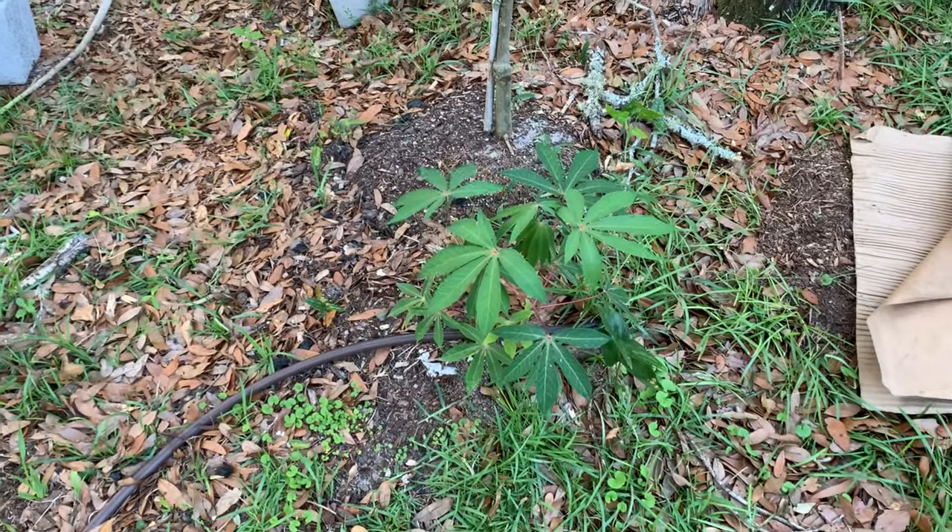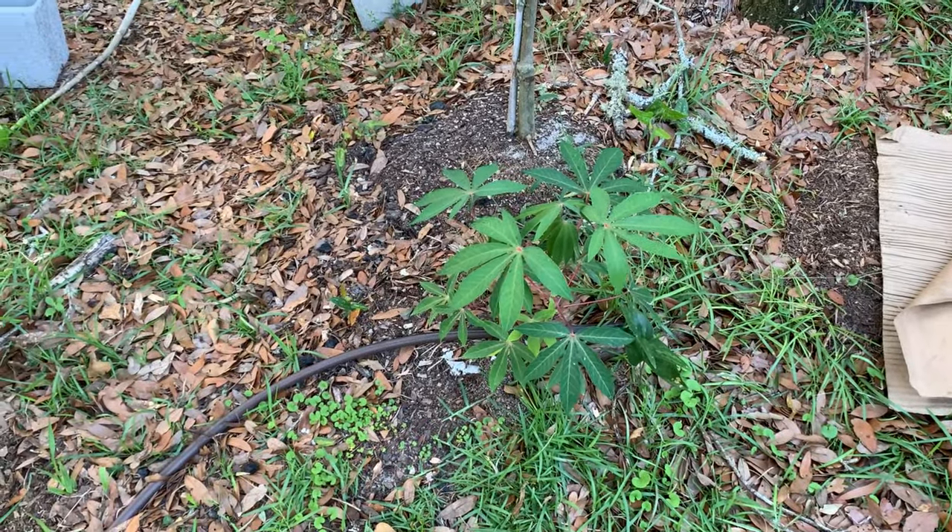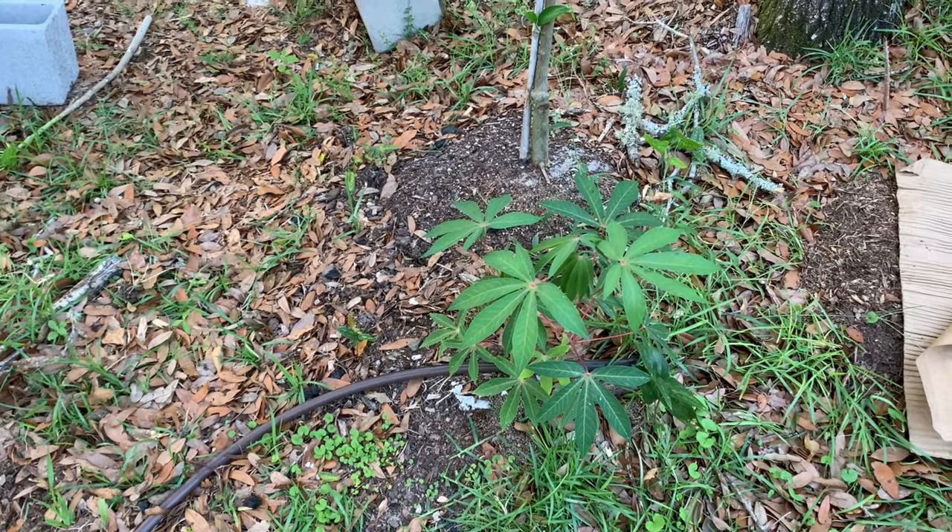This is cassava. It actually survived through the winter — it just came back up from the ground. That's where you get yucca root from.